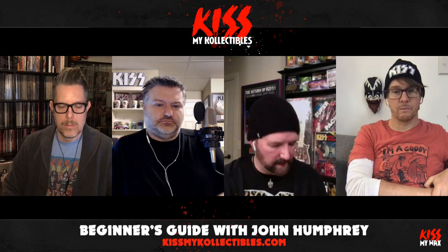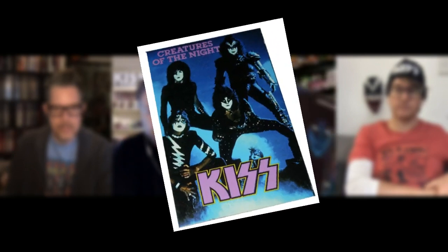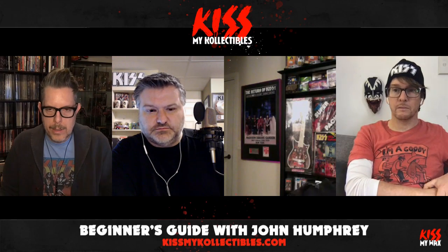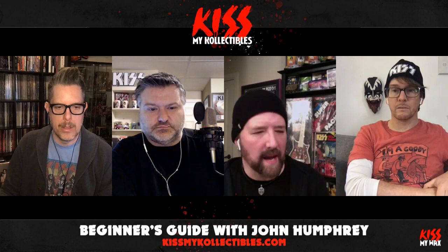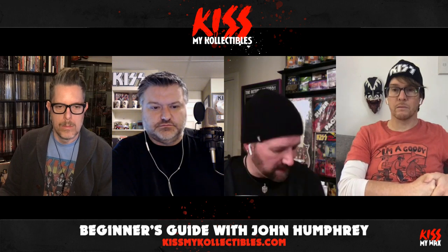John has some vinyl — three arrived this week. The first one is a Creatures of the Night from Australia, and what's cool is it has the bonus point-of-purchase sticker that came with it. The label is very similar to the US version. Any of that point-of-purchase stuff from back in those days is tough to find and really adds a ton of value. It took a few years to put that one together.